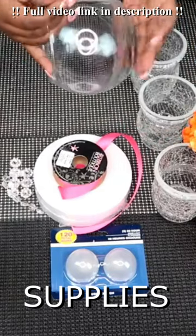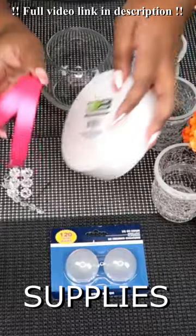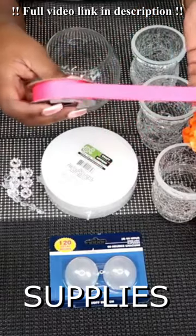You will need this fishbowl vase. You will need one of these styrofoam flats — it comes in a pack of two. You will also need a pack of these dome lights. You will need a ribbon in the color of your choice to match your flowers and your color scheme.